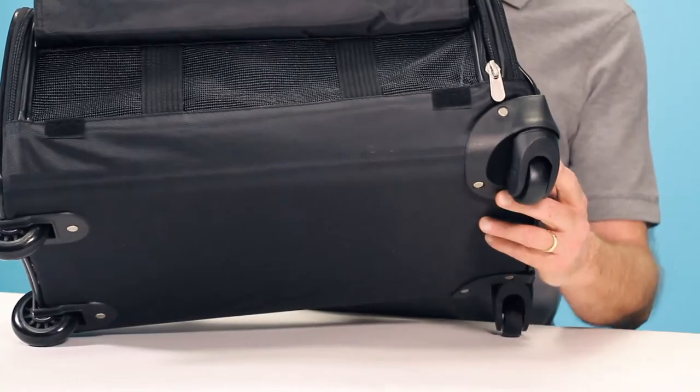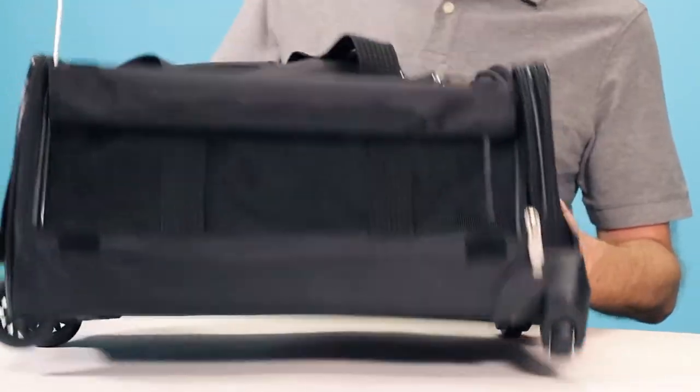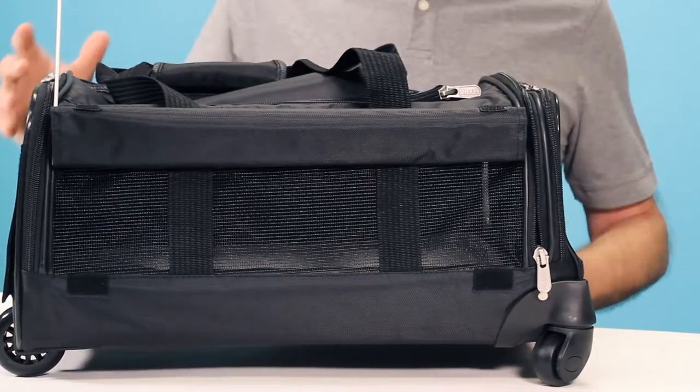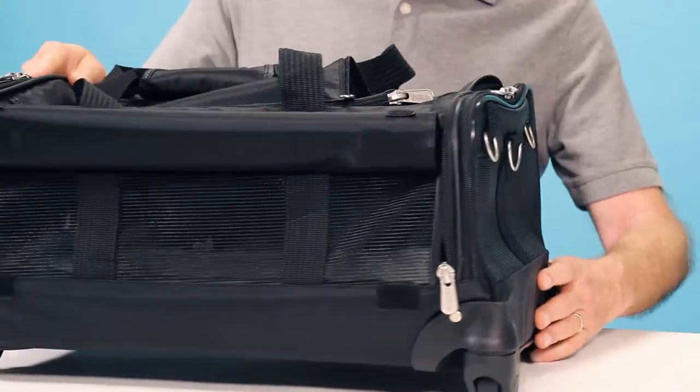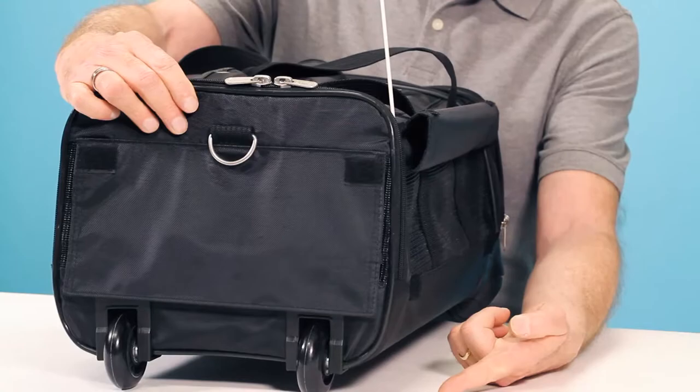It's the wheels that really set this carrier apart. They're recessed and make for easy steering and a smooth ride for your pet. The front wheels rotate 360 degrees while the rear wheels remain stationary to keep the carrier fully under control.